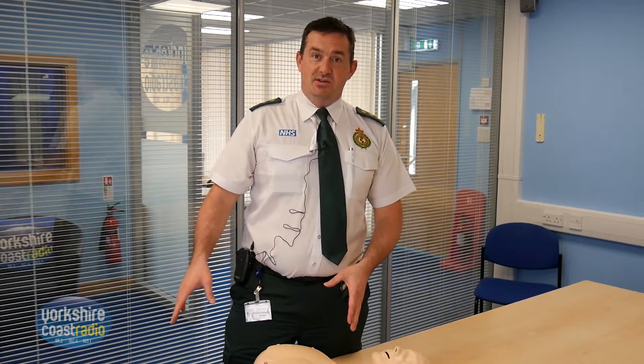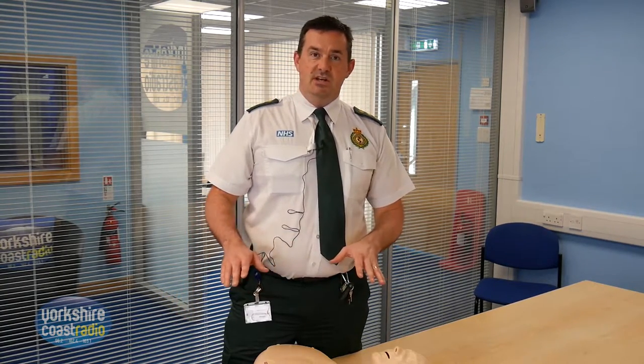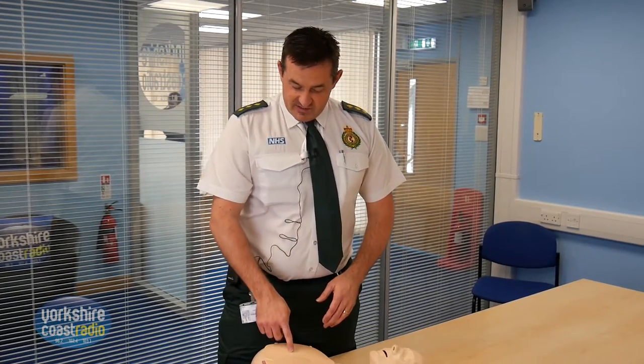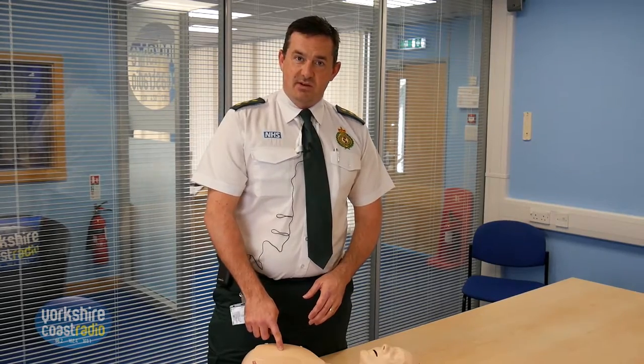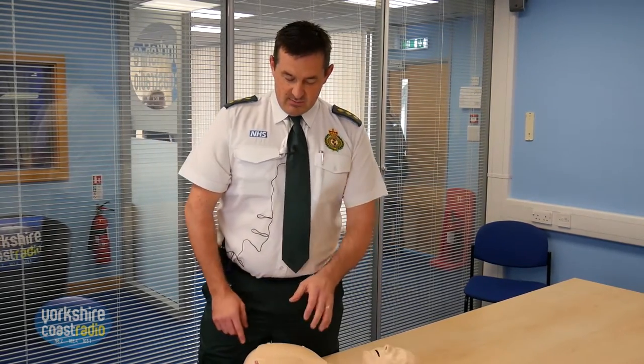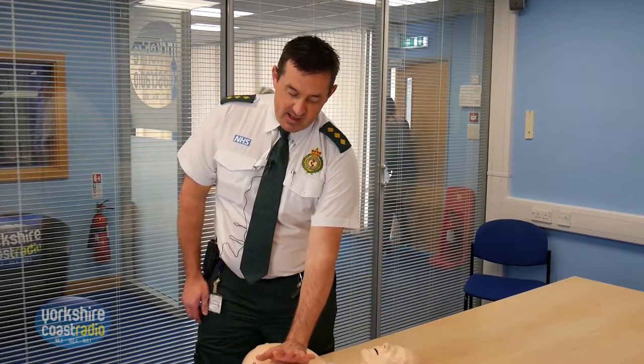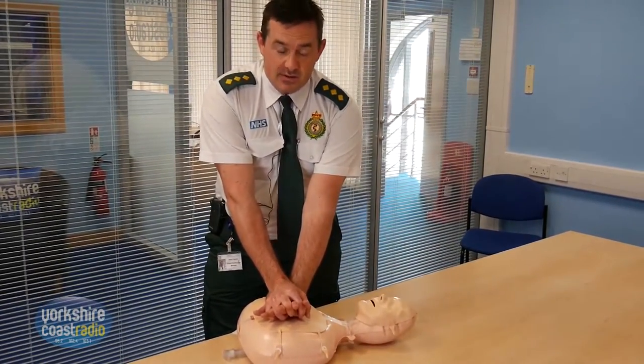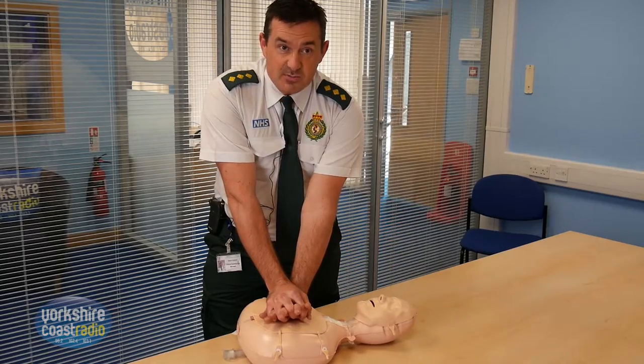You need to make sure your patient's on the floor. It doesn't work on a mattress because the mattress has spring, so you need to have them on a hard floor. You find the centre of the chest, generally between the nipple line and the breast bone in the middle. Put the heel of one hand on there, fingers of your other hand on top and you interlock your fingers, keep your arms straight and use your body weight to rock.